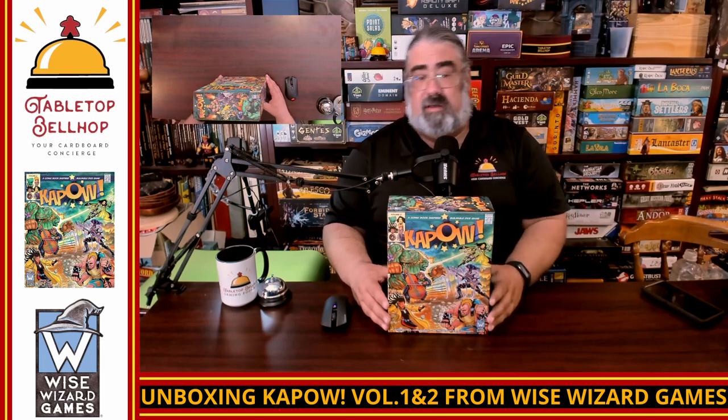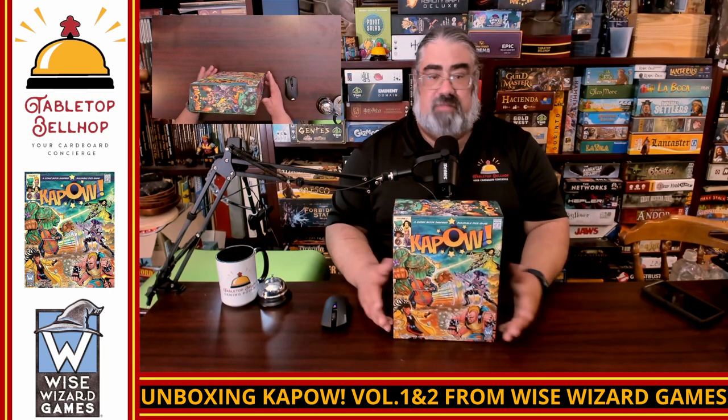Having now opened both boxes, they look extremely similar — they may as well be the same game, because they are. The reason you would buy both boxes is it allows you to play with four players. Otherwise, just pick the one with the cooler looking characters. The gameplay is identical between them, the components are identical — the difference is you are getting six different heroes in this box than the other box. No other changes whatsoever that I could see while doing this unboxing.